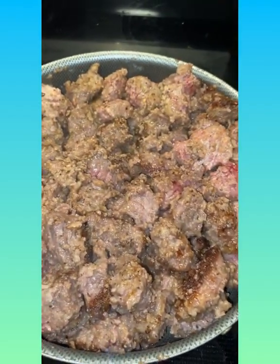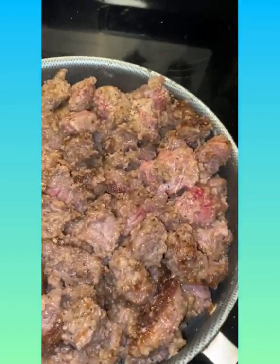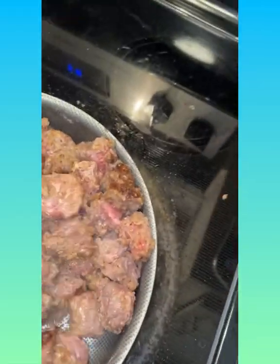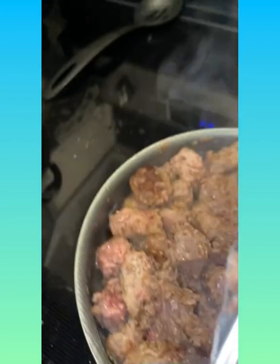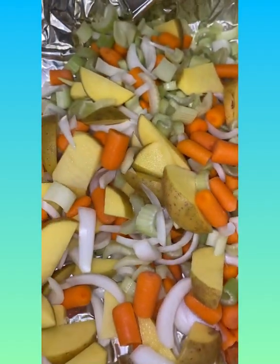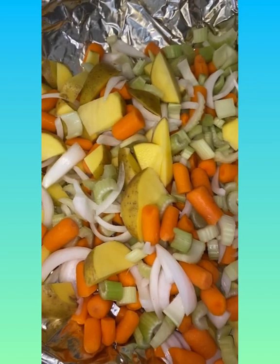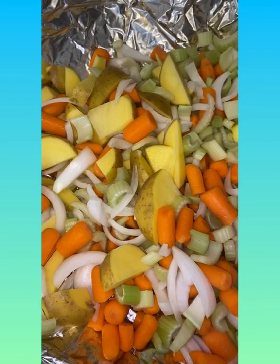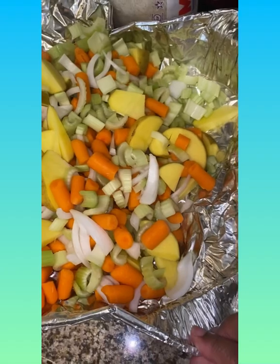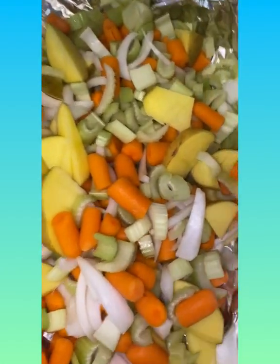Okay you guys, I basically seared my meat for about 15 minutes. Now let me show you what I cut up: I cut up some celery, some yellow onions, celery, carrots, and potatoes - cut up nice and small, and I'm gonna throw it in the crock pot.